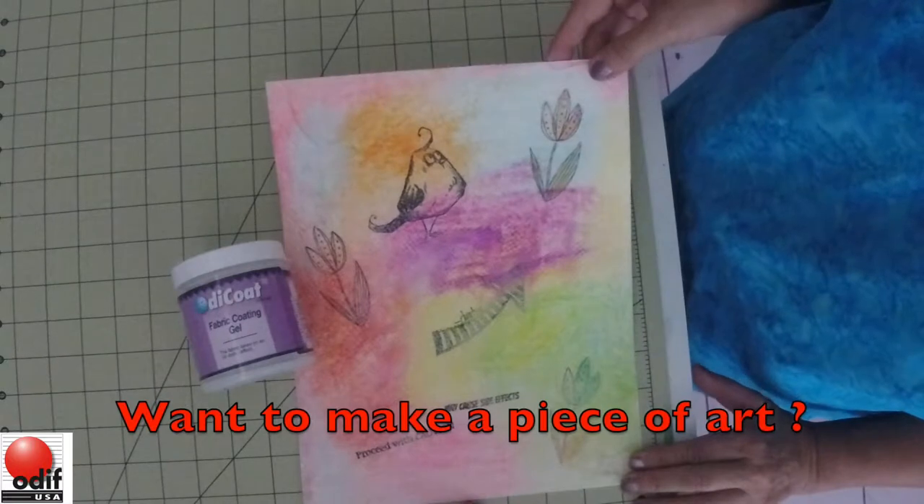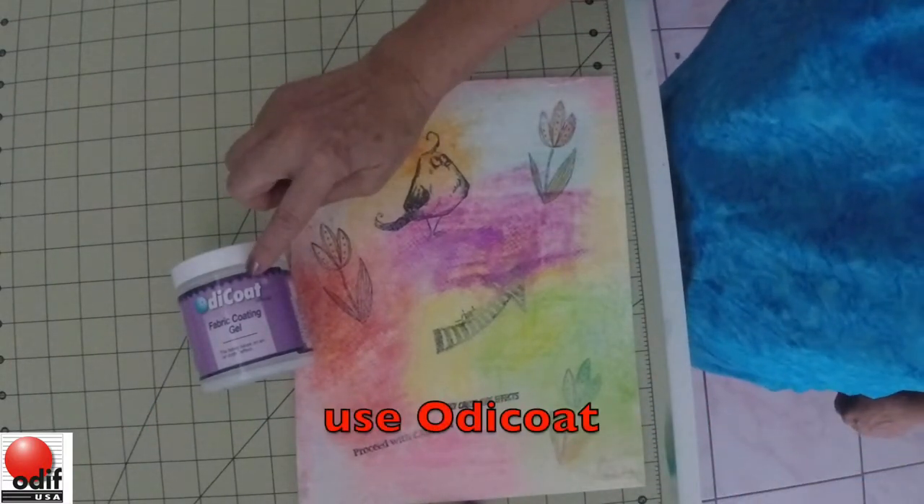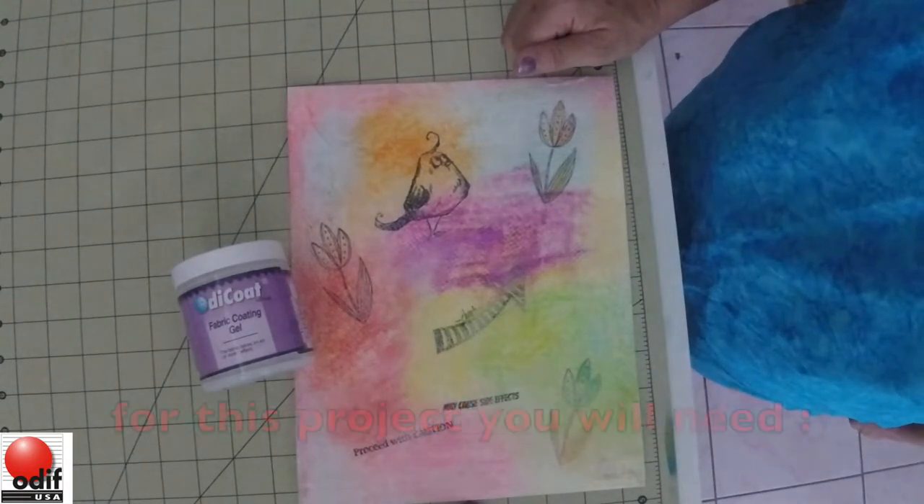Would like to make a piece of art that you can then frame? Let's use our Odie Coat for a quick and easy way to put color into your background.